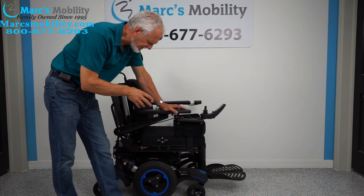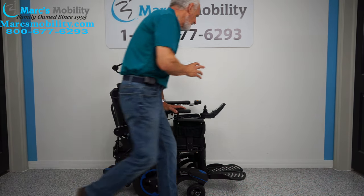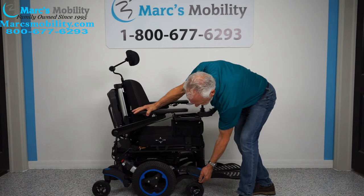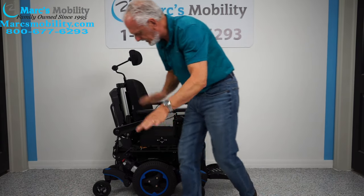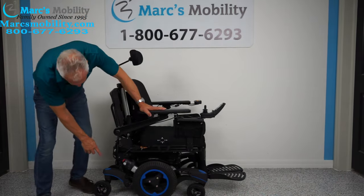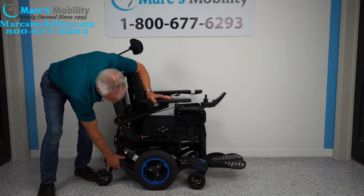This chair has six wheels on the ground. It has spider track suspension, so the suspension is fantastic. You can see how the front wheel comes up, and all four casters are individually suspended.